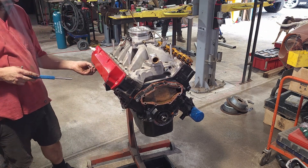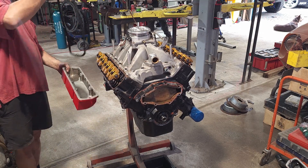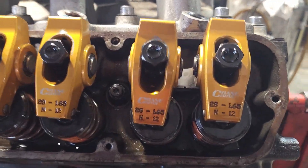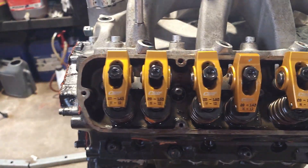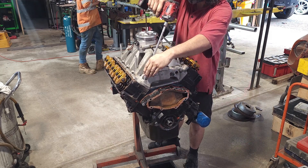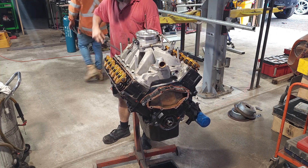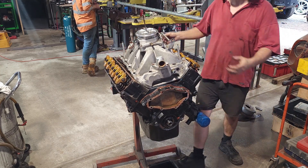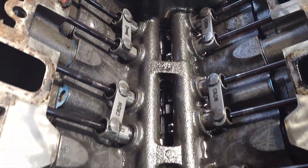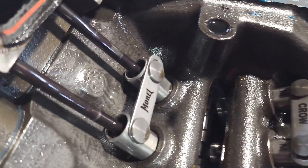This particular engine teardown is very much of the diagnostic type, really looking to find any little issues along the way. Taking the valve covers off, you can see it's got Crane gold rockers. Then under the intake we can see Crow tie-bar roller lifters and one pair of Morel lifters - obviously that pair has been changed at some point.